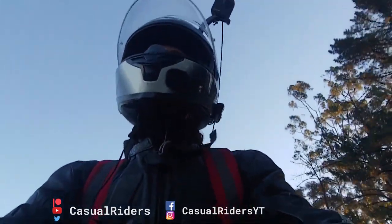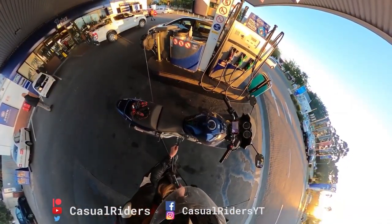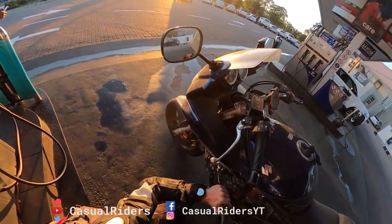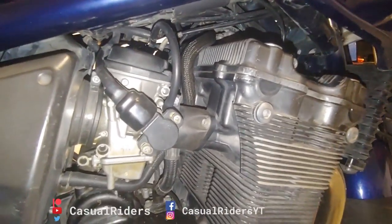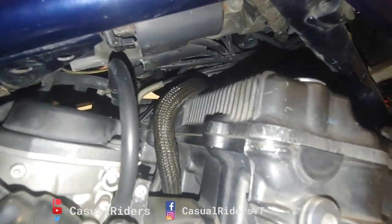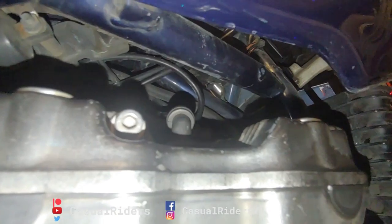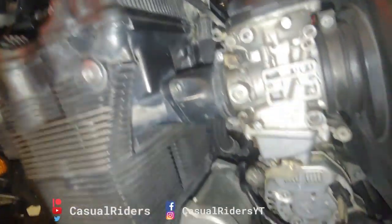Luckily, I went to the garage, grabbed the air compressor, and just cleaned everything off. It was absolutely fortunate that there was not any excessive damage to the bike engine. As you can see, none of the rubbers, the hoses, or anything are burnt. The electrical is still intact, but you can see that there is fire extinguisher powder everywhere, even after I've taken my bike for a wash.